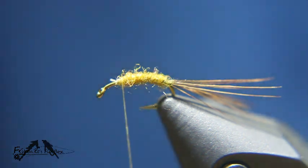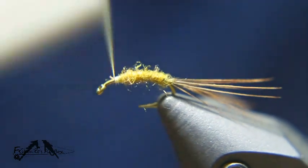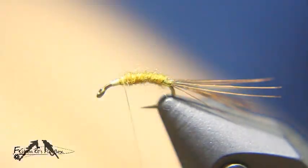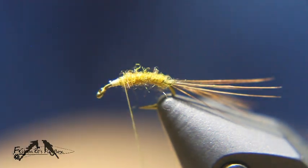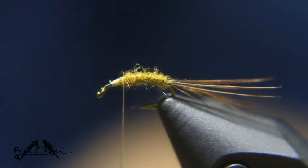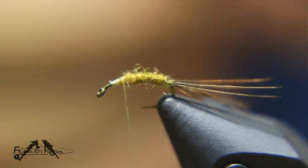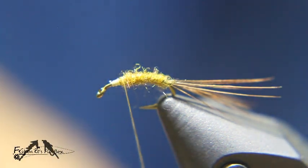Now we'll build a small thread base here and I'm going to take a cream hackle and get about a dozen fibers off that hackle. We'll tie those in to make the wing case.